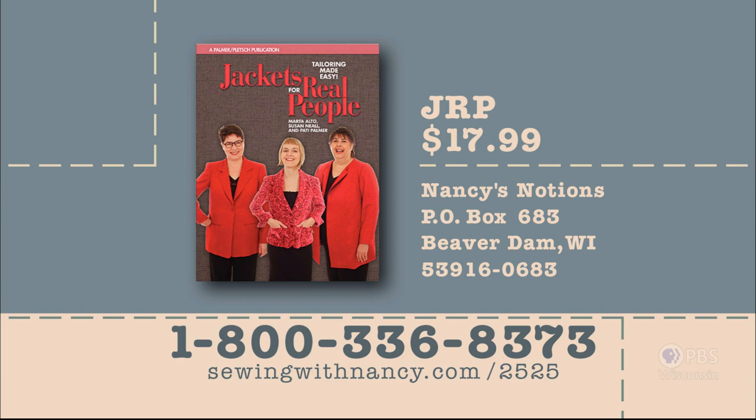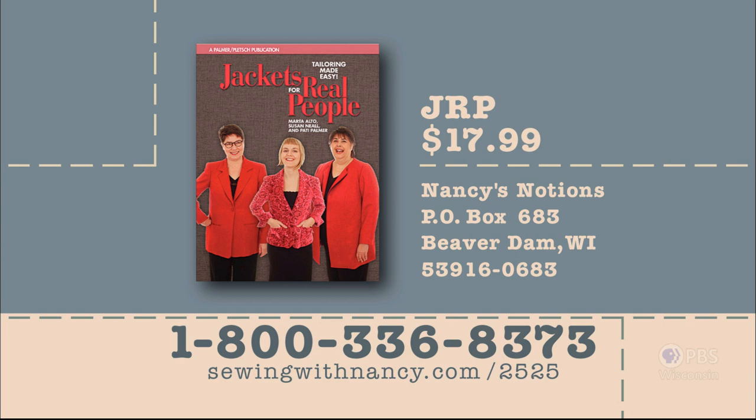Patty Palmer has written a fully illustrated book entitled Jackets for Real People that serves as the reference for this two-part series. It's $17.99 plus shipping and handling. To order, call 800-336-8373 or visit sewingwithnancy.com/2525, order item number JRP — Jackets for Real People. Credit card orders only; call the number on screen for check or money order details.